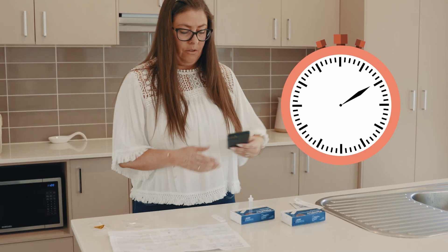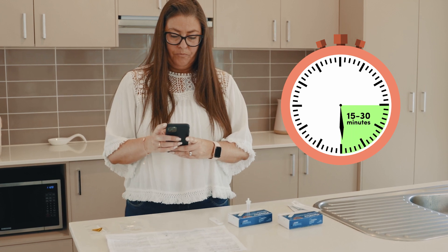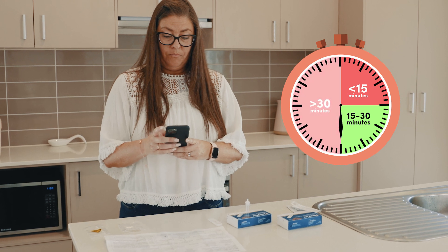Check the time and set a timer to ensure you read the result between 15 to 30 minutes. Do not read the result before 15 or after 30 minutes.